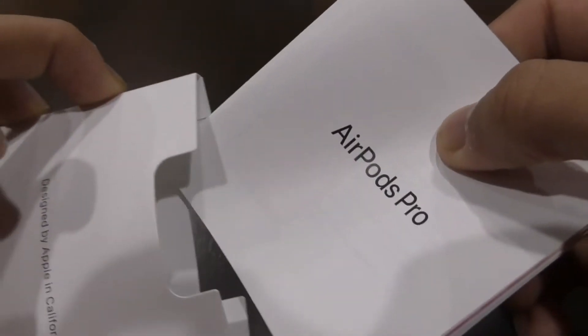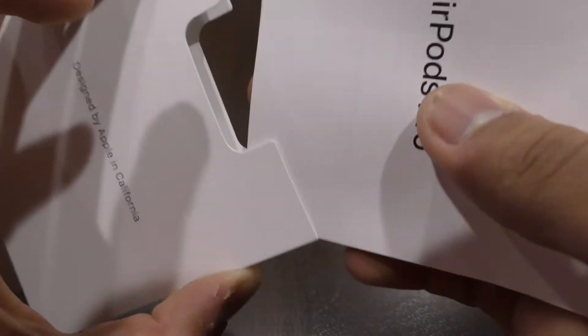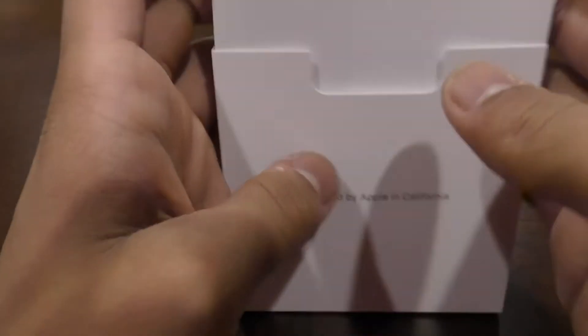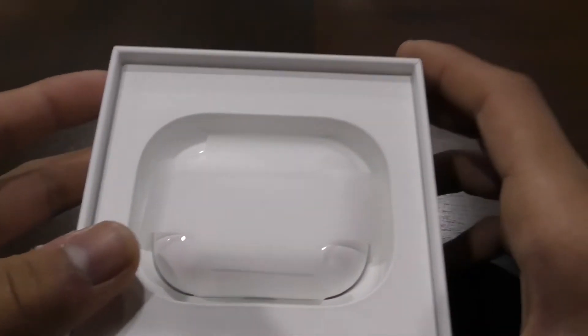I'm just going to set this aside and we'll look at the actual AirPods. This isn't actually a review video or a setup video — I'll probably make one of those in the future. But this one will just be doing the unboxing, to show you guys what it looks like when you first get your AirPods.